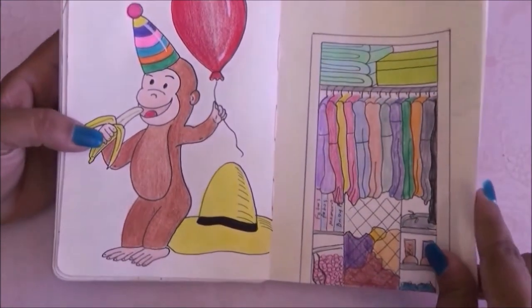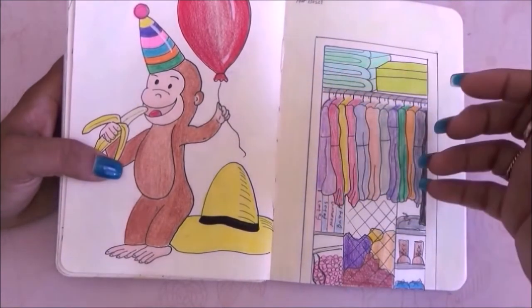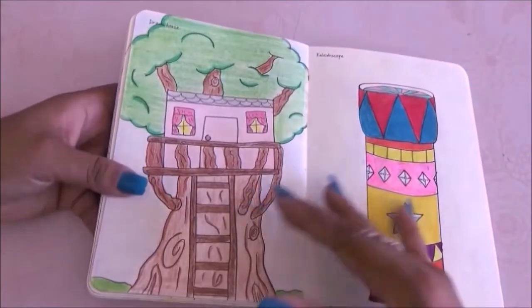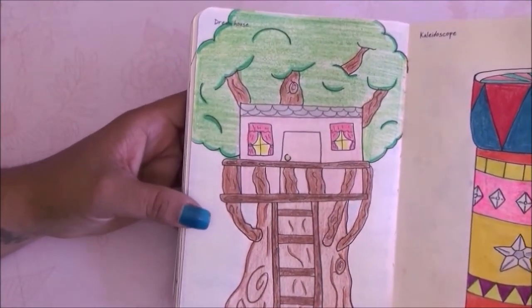The next prompt is your closet and I drew my closet exactly the way I see it when I open the door — towels, boxes, albums, clothes, shoes. The next prompt is dream house. When I was a little girl I always dreamed of having a tree house, so I went with a Berenstain Bears kind of house.